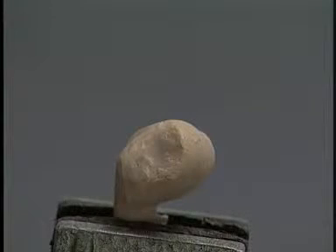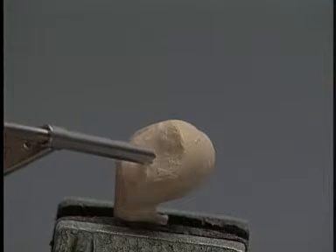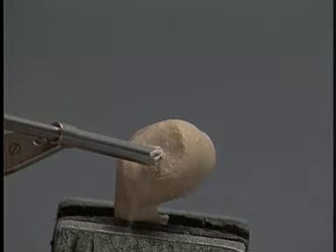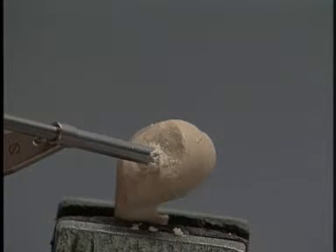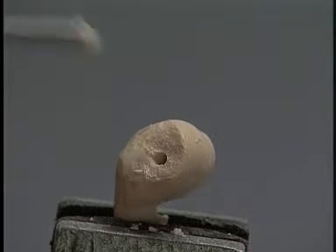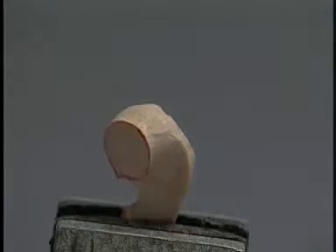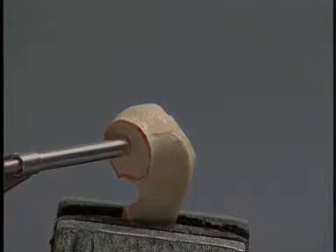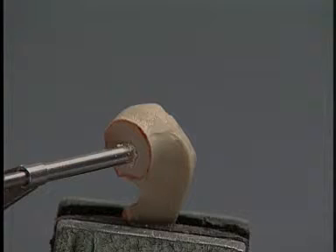The lag screw may be placed from medial to lateral or, as shown, from lateral to medial. The glide hole, which parallels the joint surface, may be drilled from a point just distal and cranial to the lateral epicondyle toward the fracture surface. Alternatively, the glide hole may be started at the fracture surface. This can be done in either the medial or the lateral fragment.